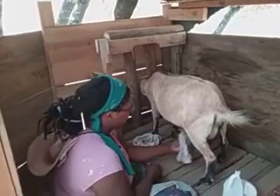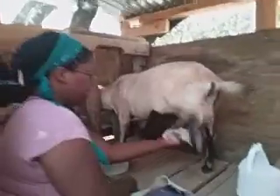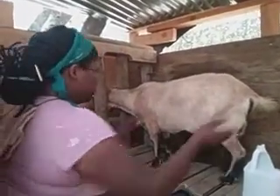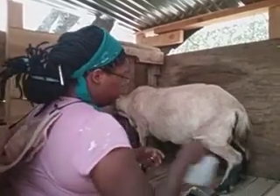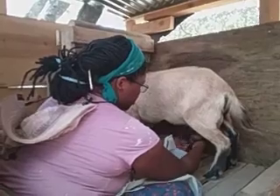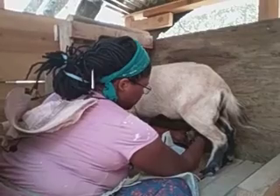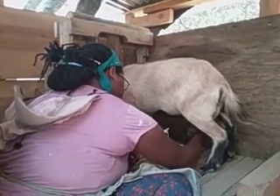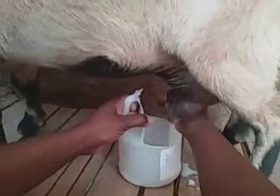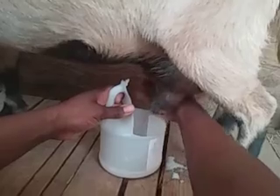The first thing you want to do is wipe off the teats. Lulu is a kinder and she produces a good amount of milk. She has pretty firm teat plugs — they're like little plugs in her teats that keep the milk from just spilling out. So you've got to break that first. I use a container that I can keep a hand on.